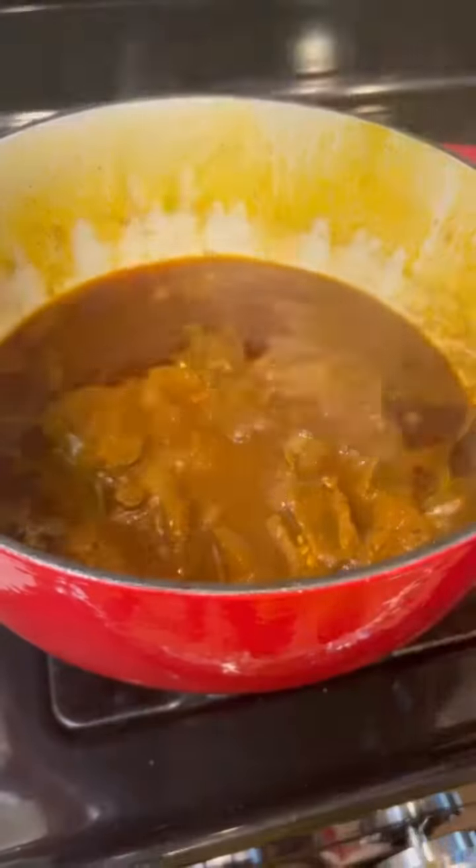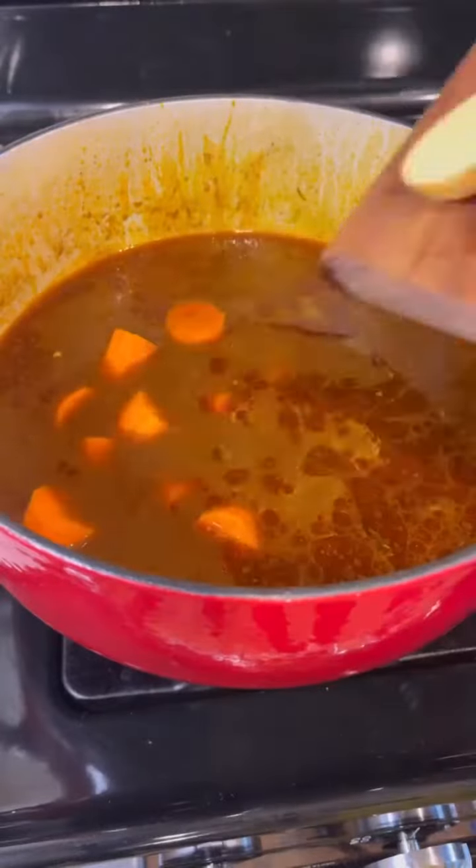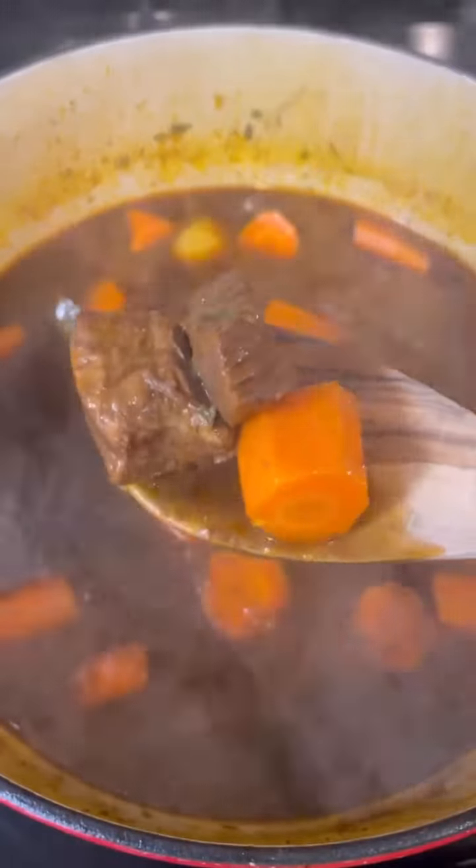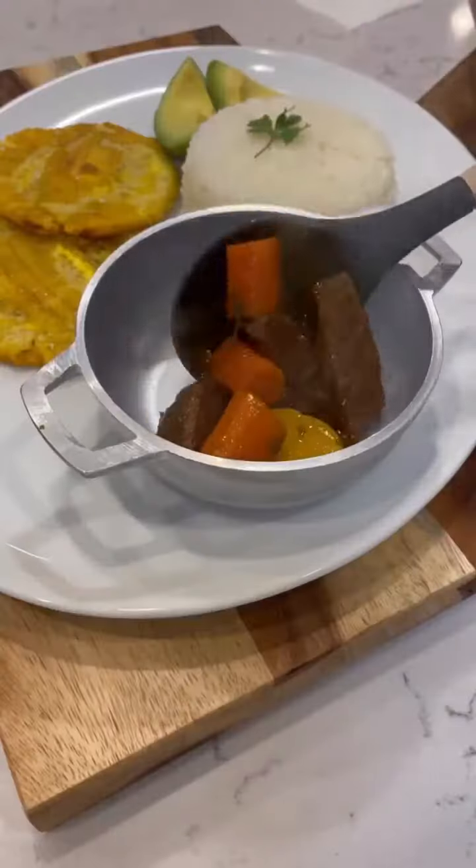Now, while that meat's cooking, your house is going to smell like — oof. Pero anyway, while the meat's cooking, go ahead and cut up fresh carrots, potatoes, fresh cilantro, add it to the pot, and cook it for an additional 15 to 20 minutes, and that's it.